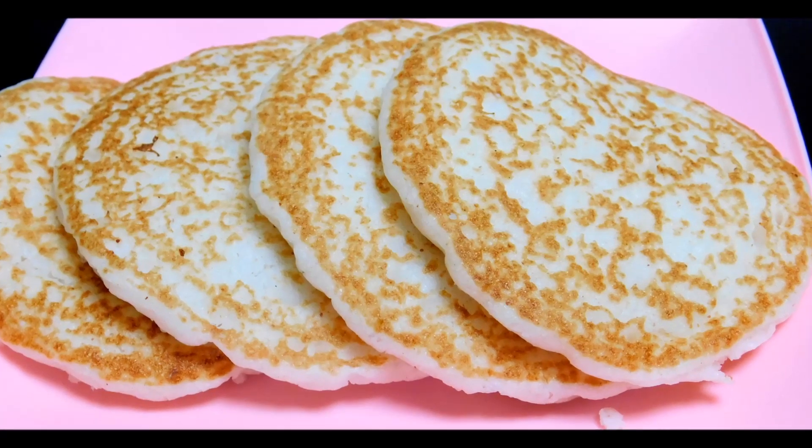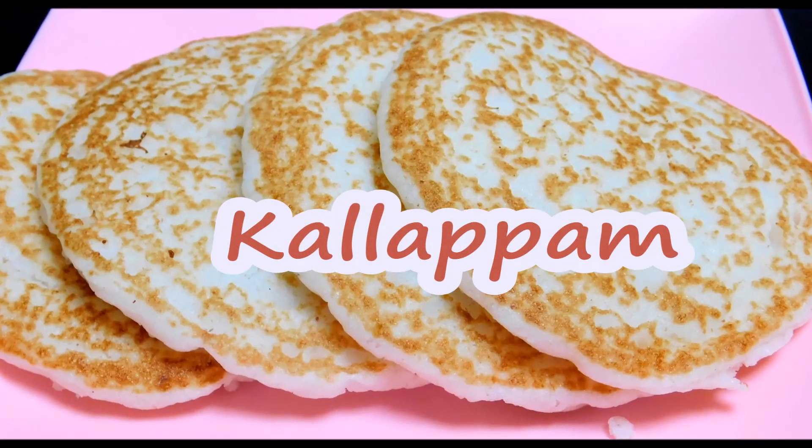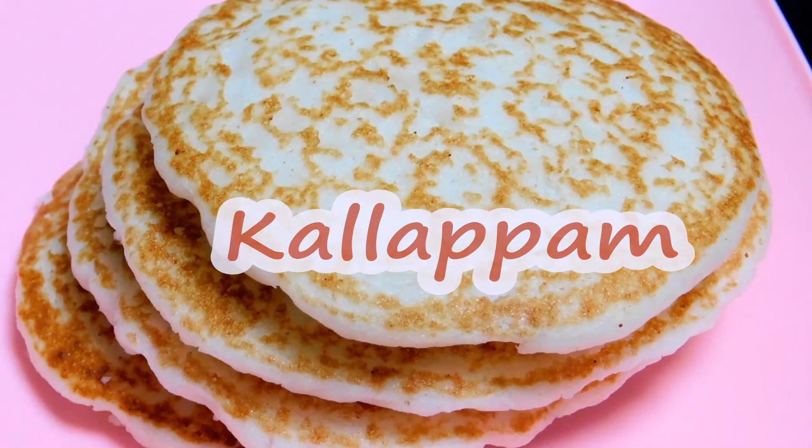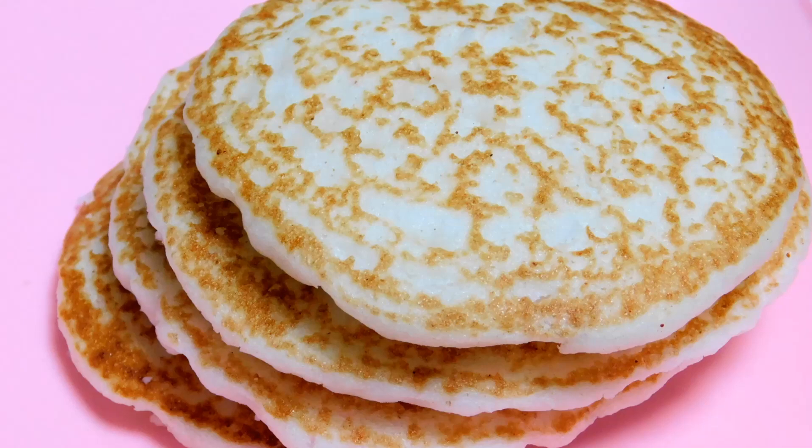Hello, I have a breakfast dish called Kallappam. The traditional Kallappam is called Kallappam. I'm going to use yeast to make it.